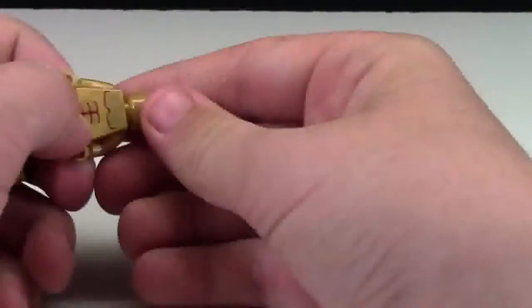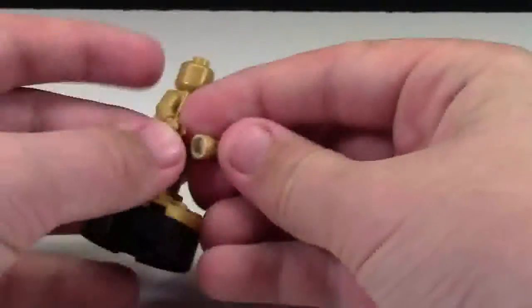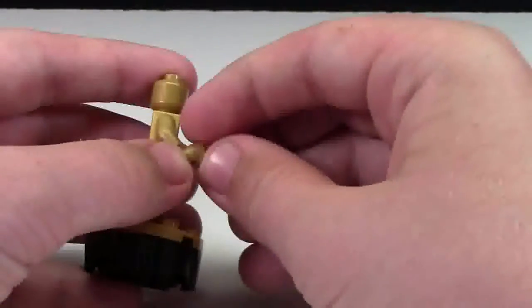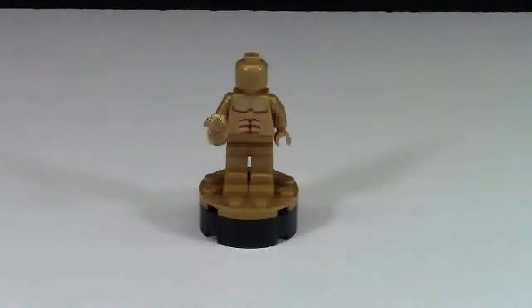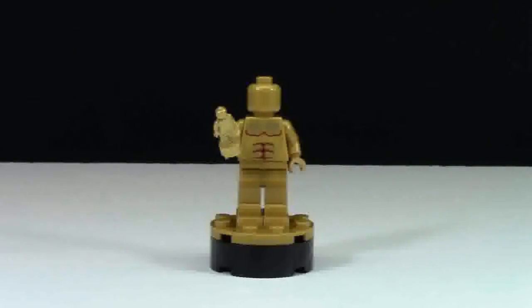I'm just going to quickly assemble it here on camera. And as I said, it is very very easy to assemble. Here is the completed built statue, and it is very neat looking.